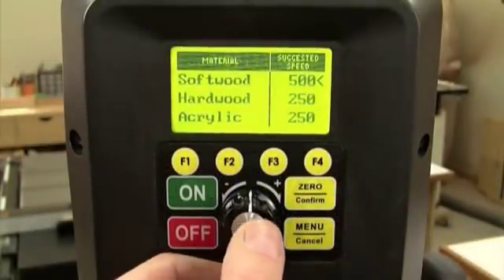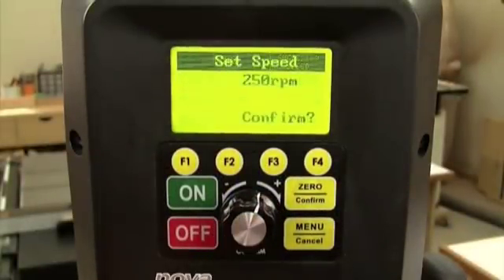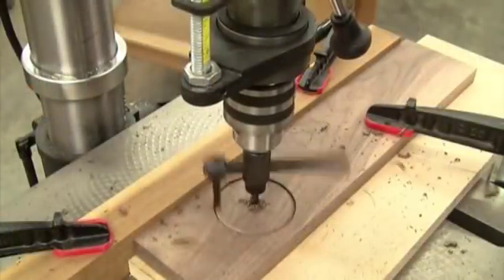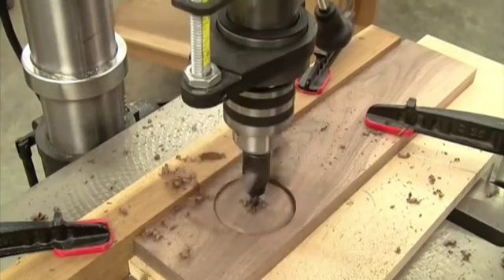and circle cutters. Now select the size of the bit and the material you're drilling into. Confirm this with the computer and Voyager sets the correct speed you need for the bit and job at hand — there's no need to guess.